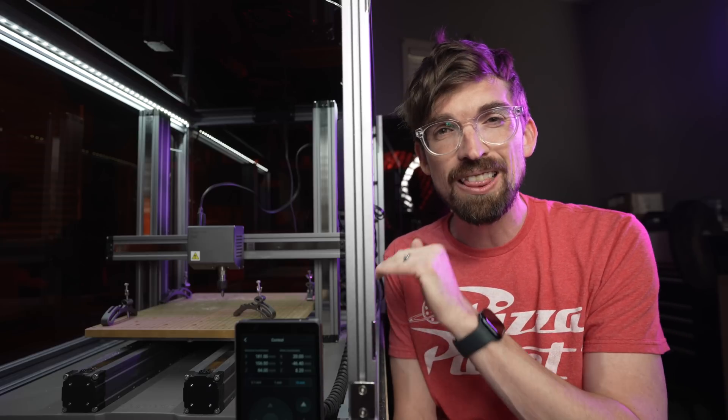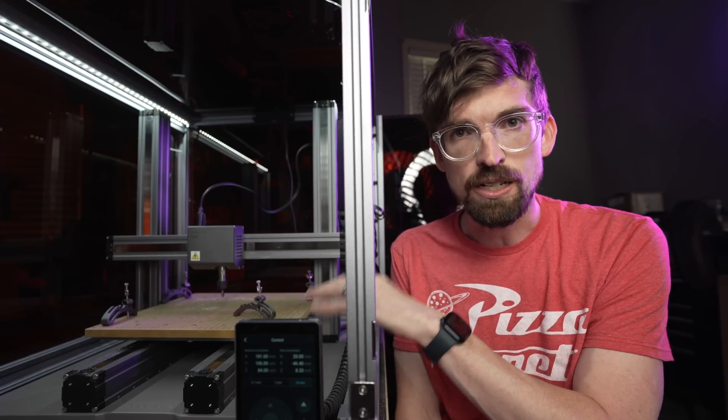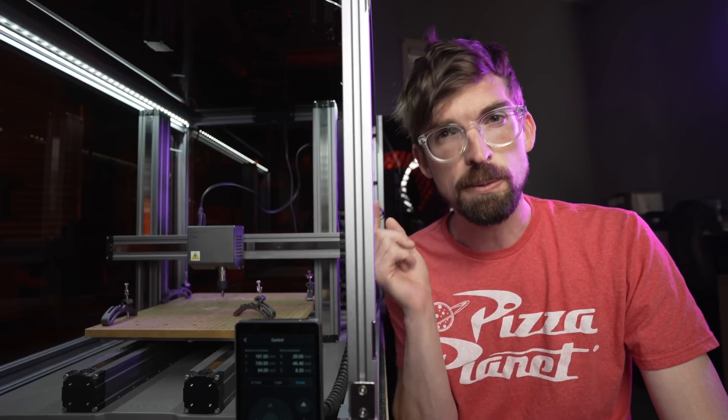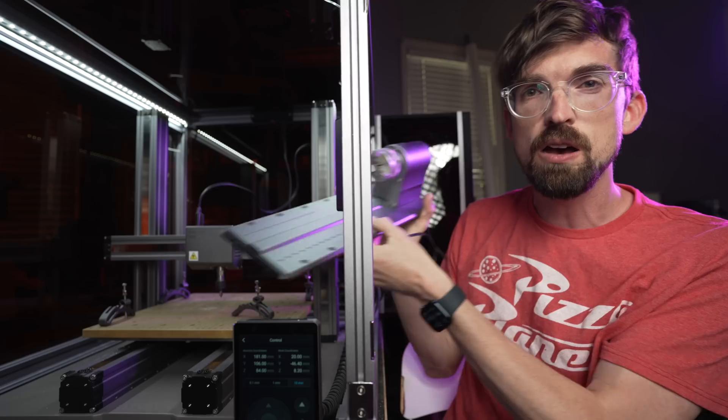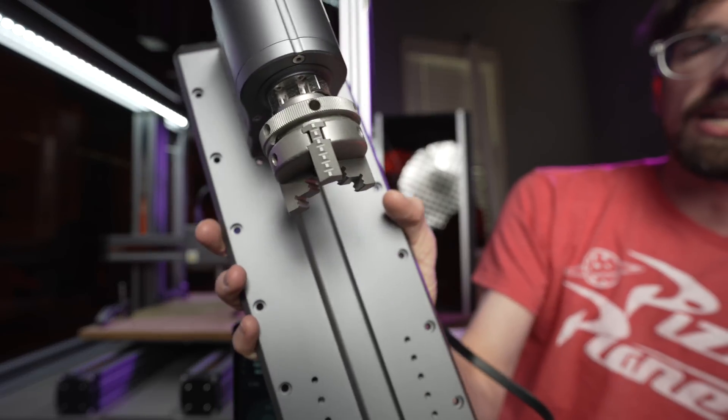Then again, this machine can do a lot more than just CNC carving — it's got the laser module and the 3D printer module. And it gives you the ability to do something I really haven't been able to do on any machine I've owned in the past, and that brings me to the love section of my relationship with this machine, because of this module right here.